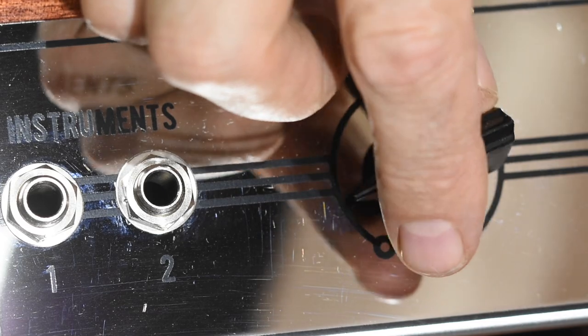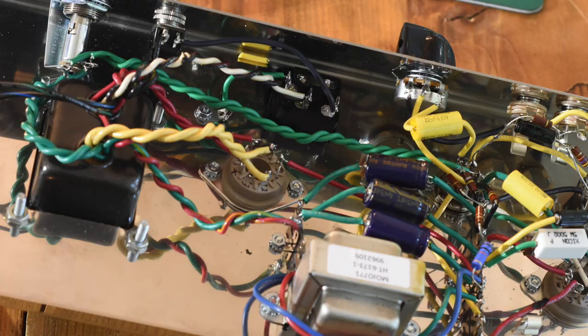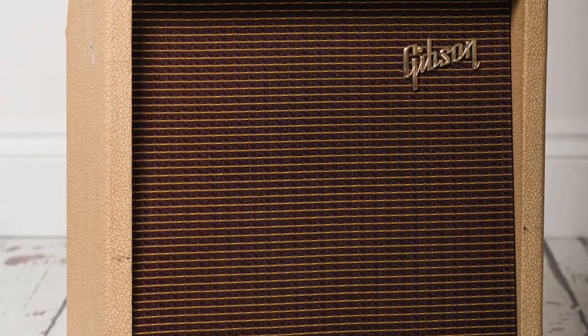This is a very simple one-knob amp. Brief history of the GA5: the GA5 was pretty much a Fender Champ clone when it was introduced by Gibson in the early 50s, and then it went through several iterations with different looks and different circuitry before finally being discontinued in the late 60s. There were a variety of different cabinets, but the one I'm aiming for is kind of a twist on the 1960-ish version, the Skylark model, which I owned when I was a kid.